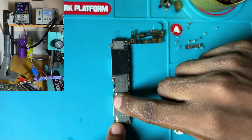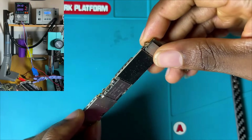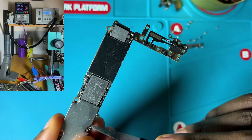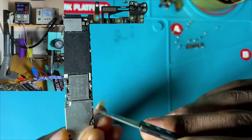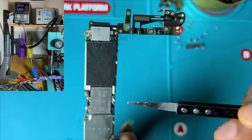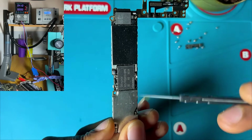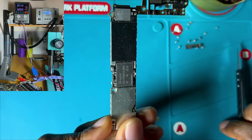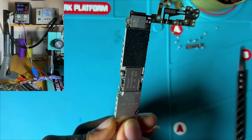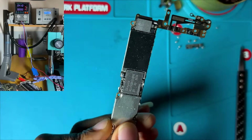We have our mobile PCB here. Before removing any shield, after checking the schematic diagram, the VCC gets in here and the VCC main is also here. Since the short is coming from the secondary section, there is a possibility it's from this area. We will use our DC power supply to detect the shorting component by connecting it and seeing if it generates heat.